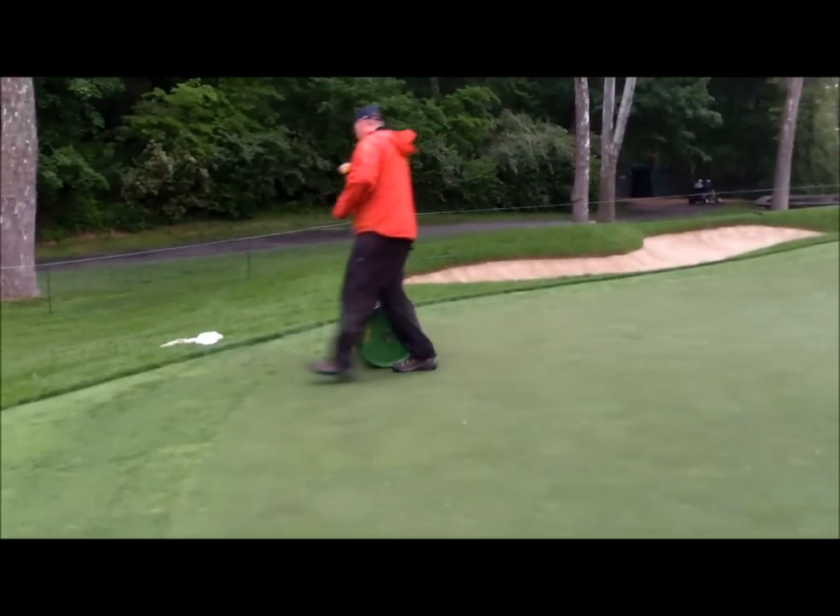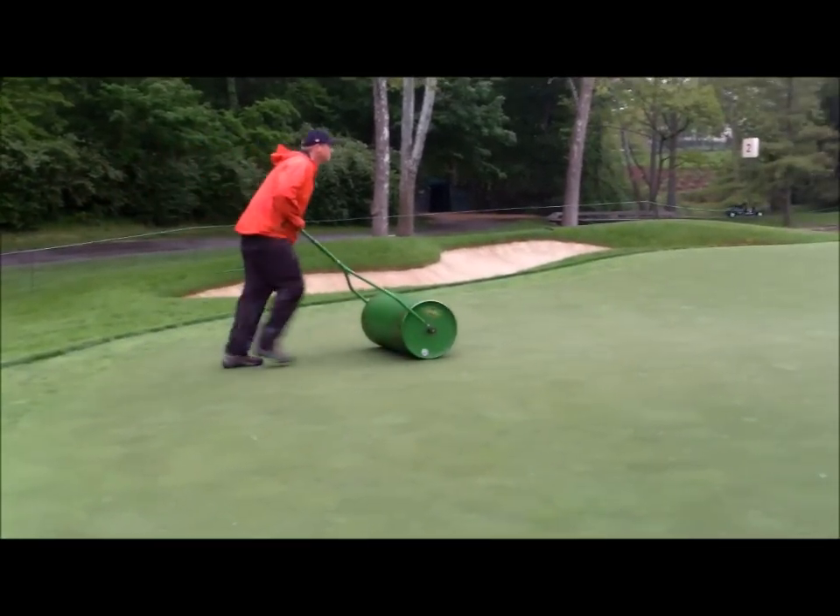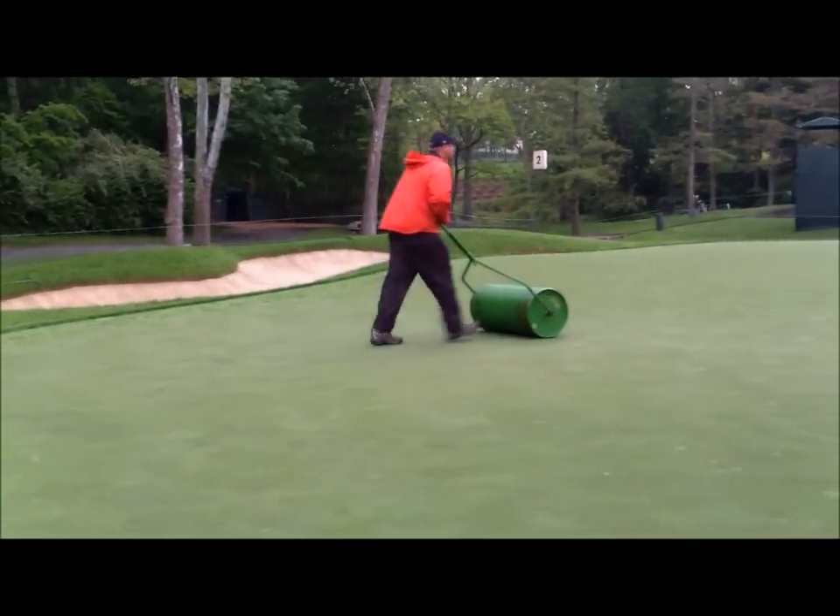With hand-rolling, wear and tear to the collars is reduced. Hand-rolling is only possible when you have enough volunteers or employees available.